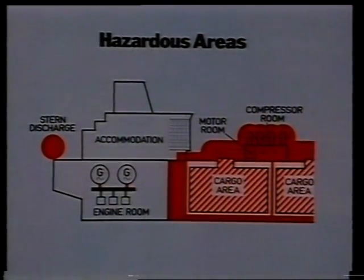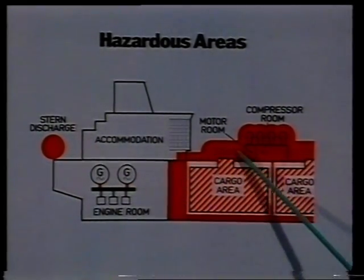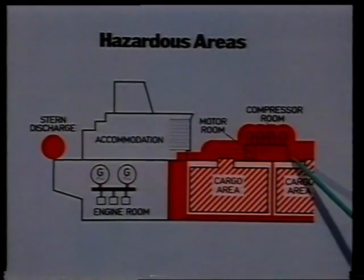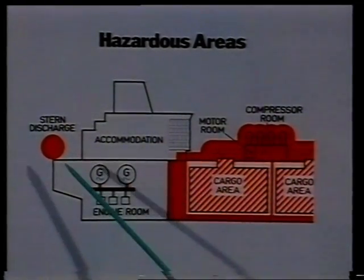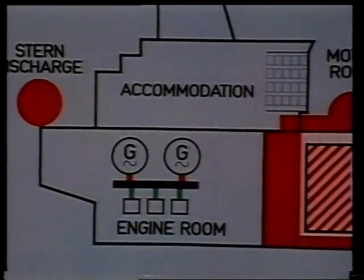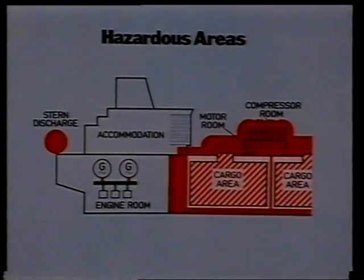Generally, the hazardous areas are cofferdams next to cargo tanks, compressor rooms and pump rooms, and about a three-meter periphery surrounding all outlets for the flammable cargo. As far as the electrical system is concerned, the problems here relate to the cables going through these areas and the servicing of electrical plant operating therein.